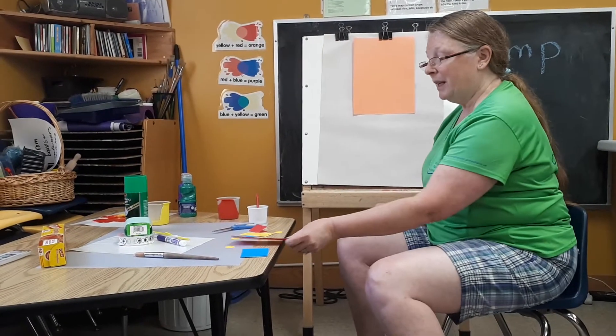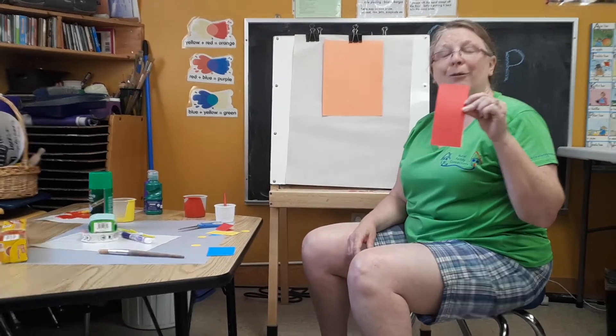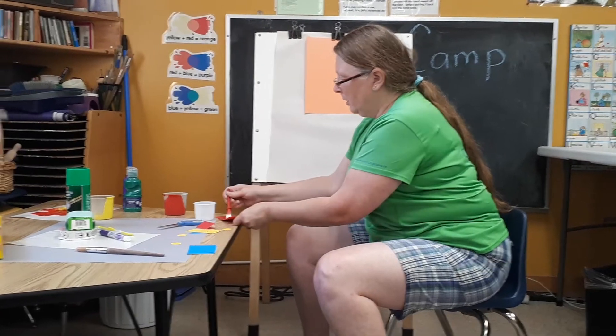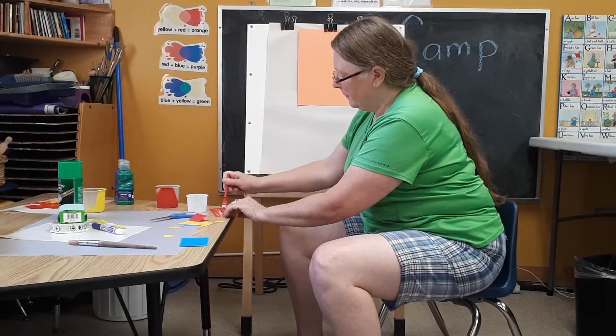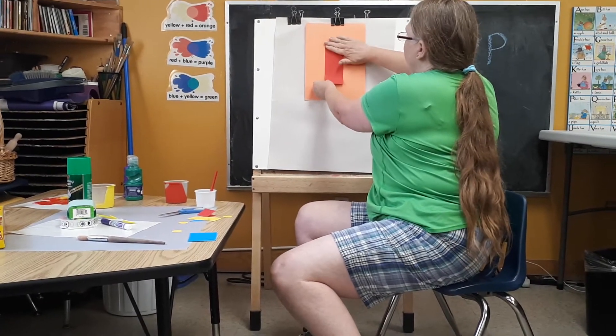Today I'm going to show you how to make a rocket ship. We're going to use shapes, so we have a rectangle. We are going to glue our rectangle in the middle of your paper.